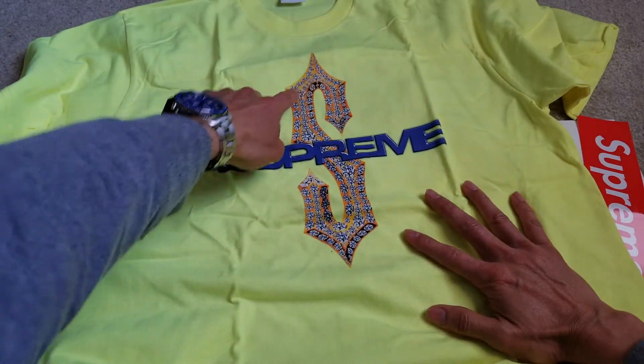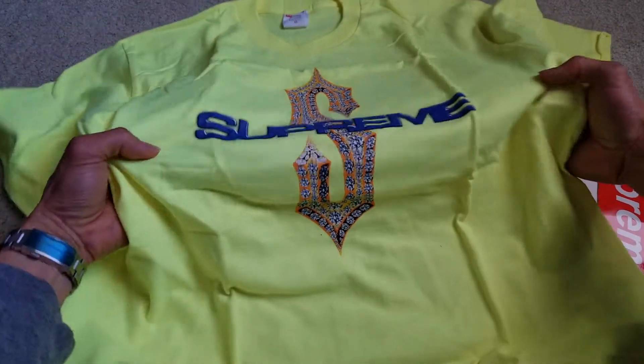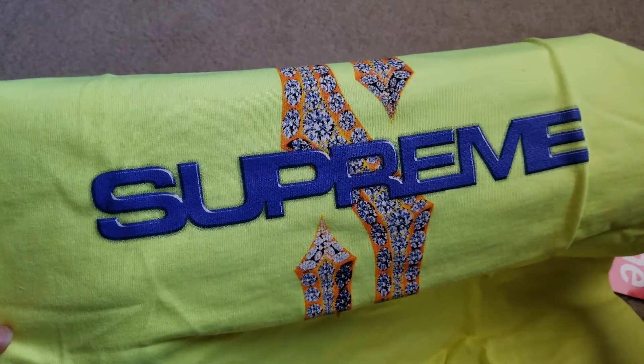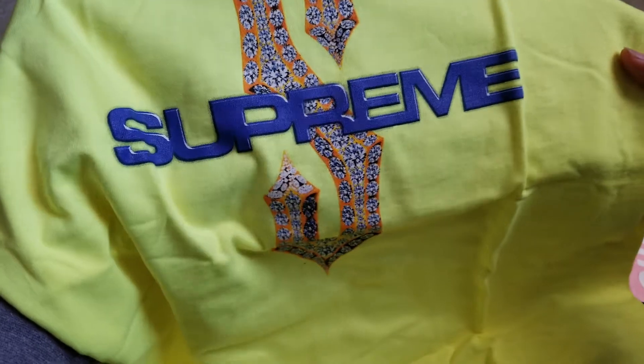It has an S letter in the middle and then you get the Supreme in a purple-bluish color. The S has that diamond shape — that's why it's called the Diamond T.